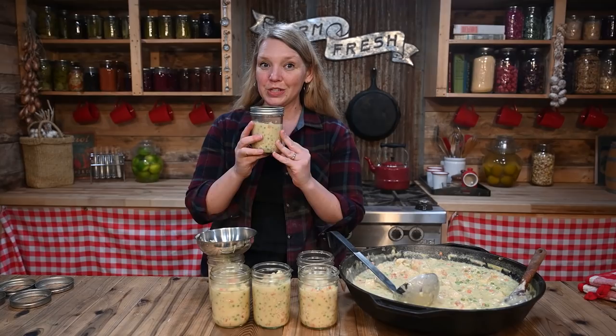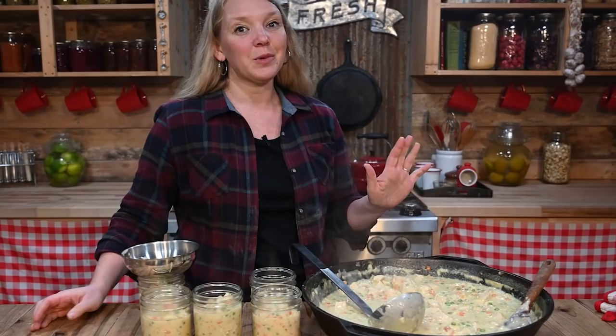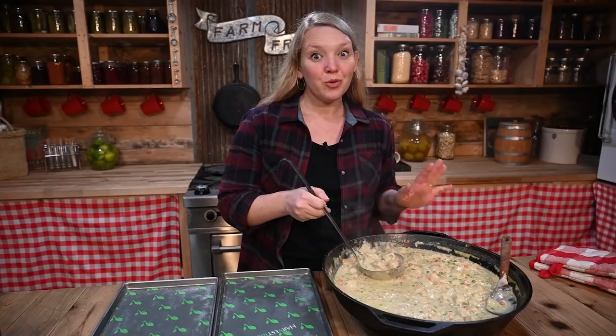With the remaining filling I'm going to fill up a tray for the freeze dryer. Prepping this for the freeze dryer is super easy — you really just put it right on the tray.